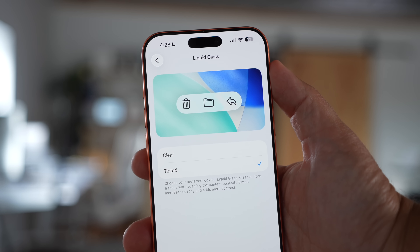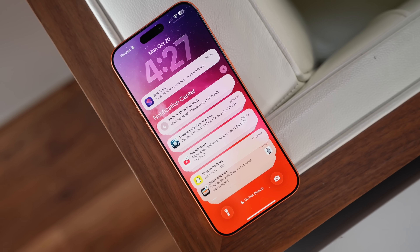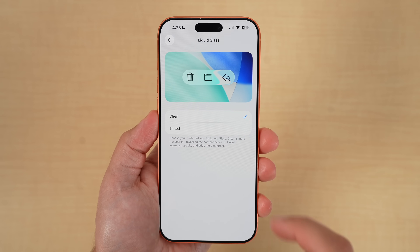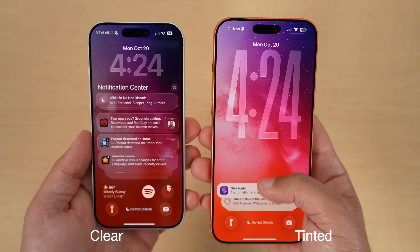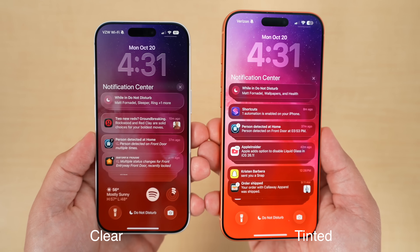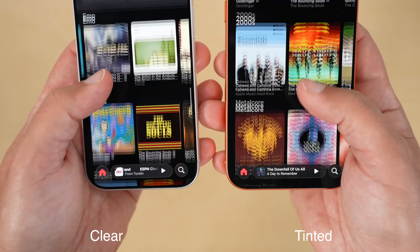One of the biggest changes is a new toggle for Apple's Liquid Glass design language. You can now choose between Clear or Tinted modes by heading into Settings, Display and Brightness, and then Liquid Glass. Clear mode keeps the highly transparent, layered look that Apple introduced with iOS 26, while Tinted adds more opacity and contrast to help with readability, especially in bright environments. A lot of users found it too see-through or hard to read, so this small addition makes a pretty big difference, especially in areas like the notification shade on your lock screen.